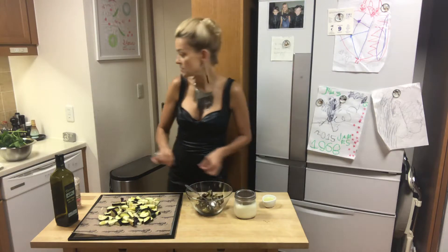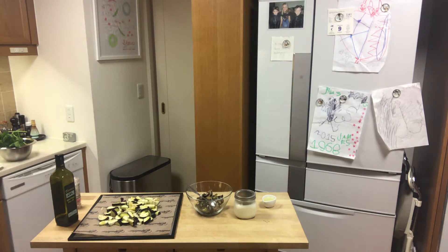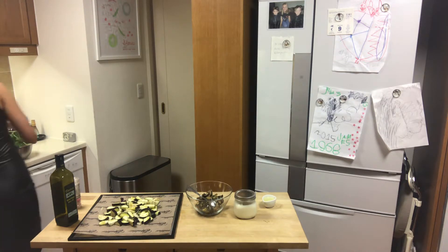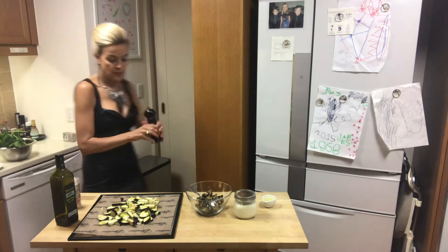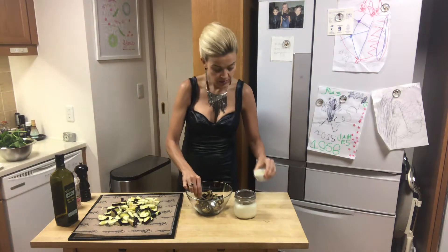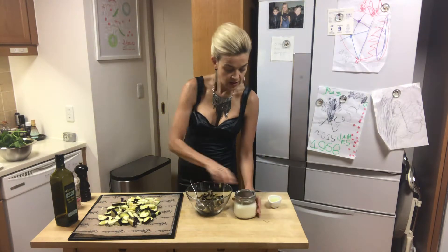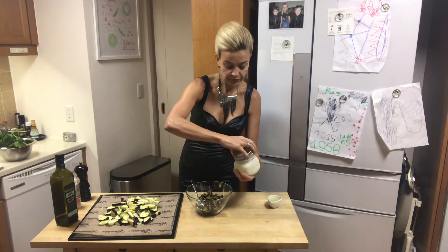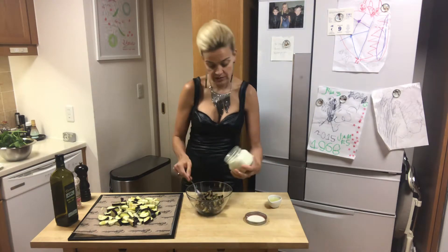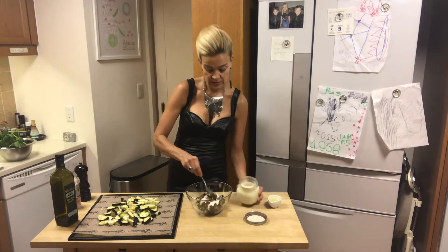Now it's cooled down and I'm going to add a little bit of pepper and a tiny bit of lemon. I like a little bit of lemon everywhere. Then some raw vegan mayonnaise — you can find this recipe a touch below.